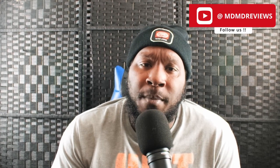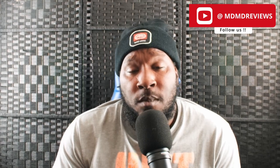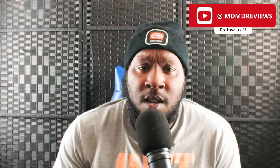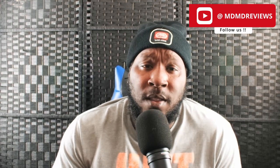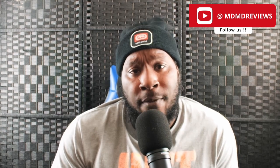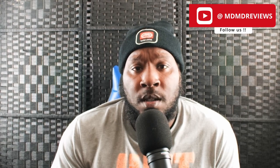Is a home cloud something you'd be interested in? I'd love to hear from you. Do you already have one? What are your thoughts on paying monthly subscriptions to companies for cloud service — is that something you've thought about, or don't care about? Until next time, Daryl from MD&D Reviews — peace.